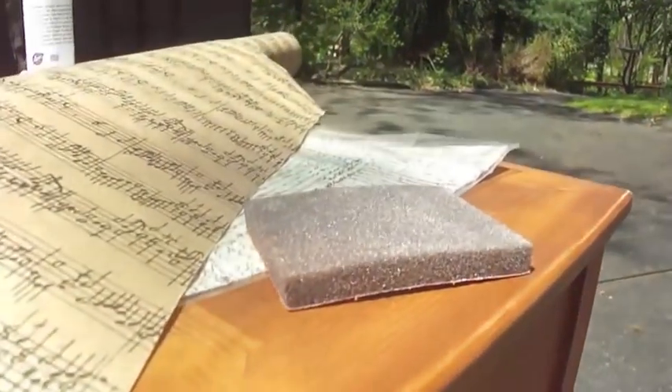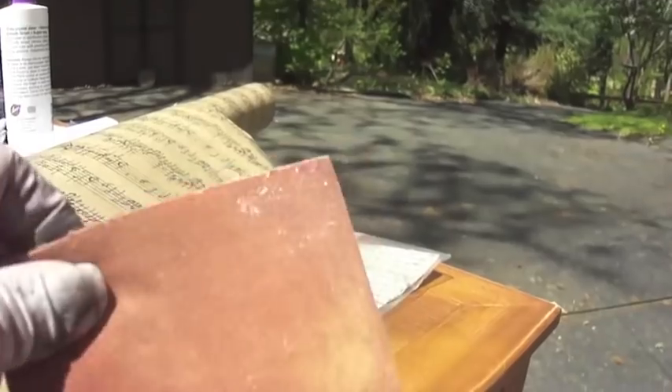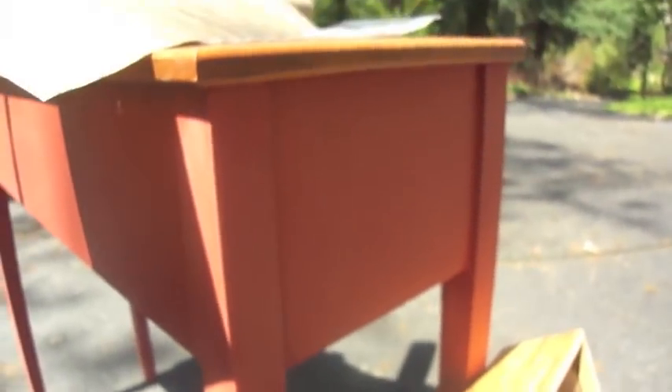I actually have one of these sanding blocks — it's a medium grit. You don't want to take paint off; that's not the idea. I'm just trying to scuff it up a little bit. It helps remove old oils, any impurities, anything that's gotten on there. This was not my piece of furniture — it was given to me and I've been dying to do something with it.